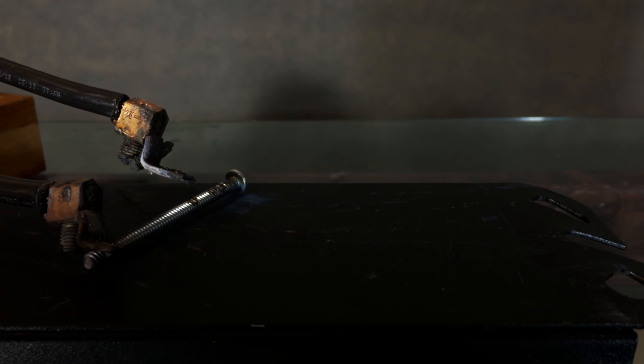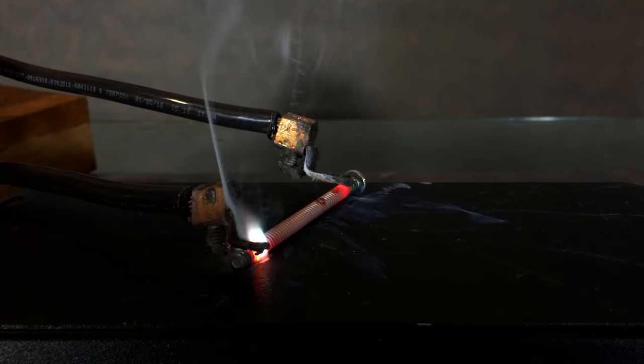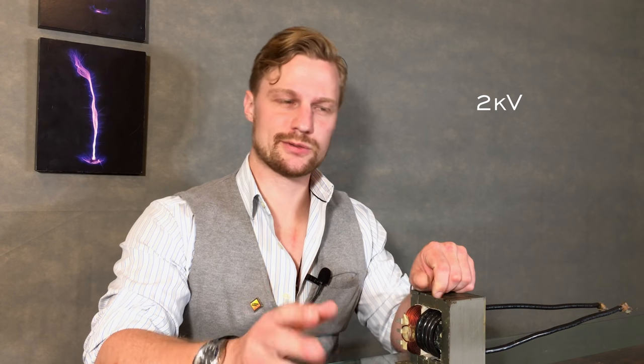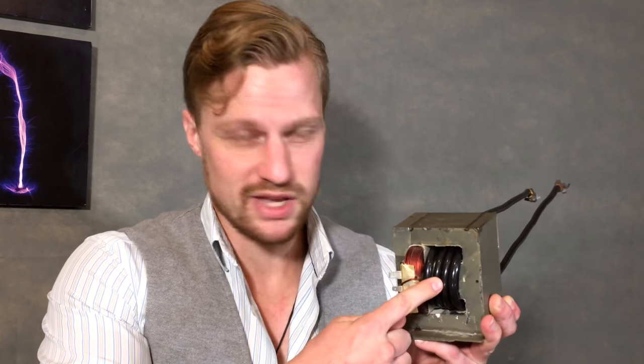Four gauge is important because it can survive the tremendous current created by the change in turns ratio. The original secondary contained thousands of turns of wire and output two kilovolts at about half an amp — or in other words, a thousand watts. But now with only four turns, the secondary outputs a measly four volts, but at 250 amps. Still a thousand watts.